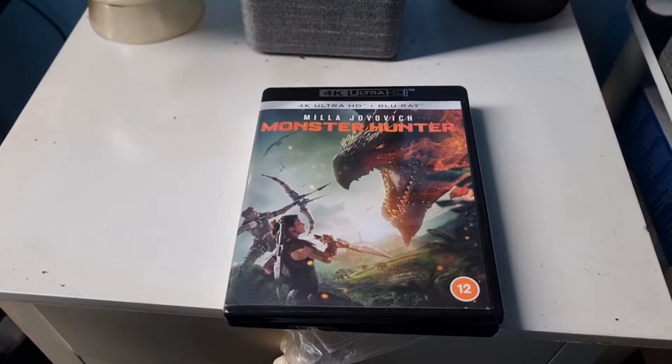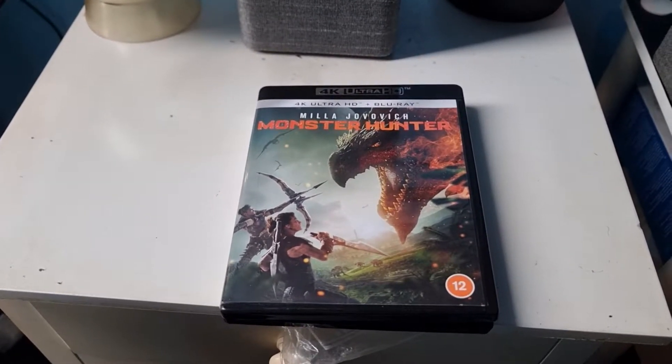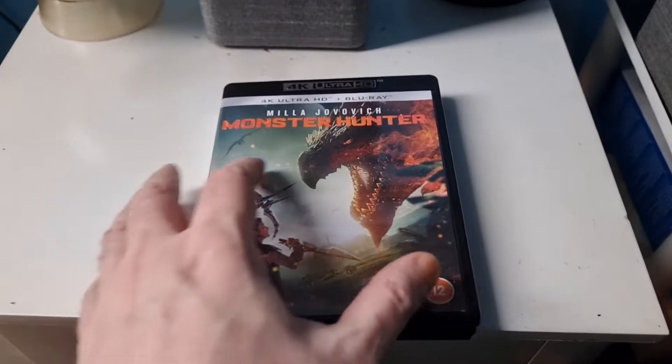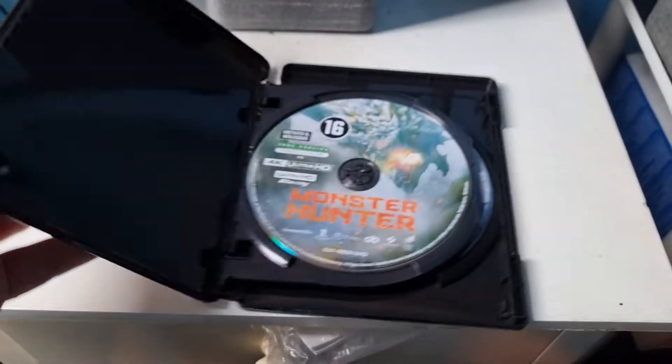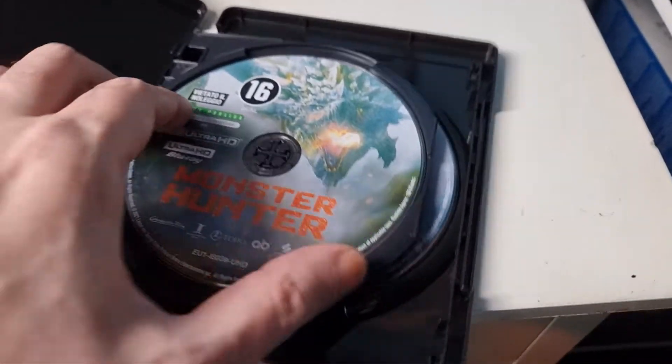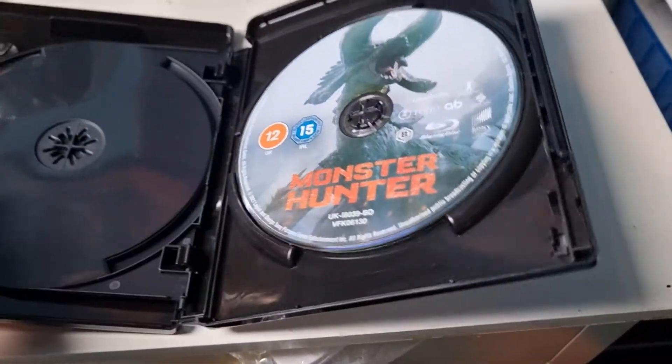Hi guys, this is a quick video. This is Monster Hunter 4K Ultra HD and Blu-ray disc. There's the 4K disc and the Blu-ray disc.